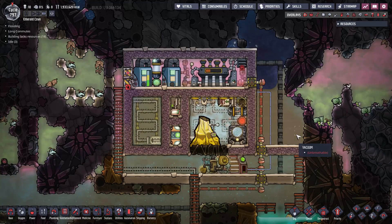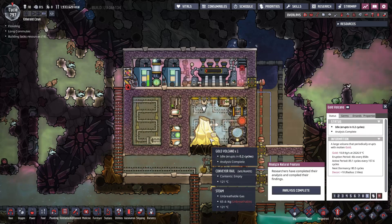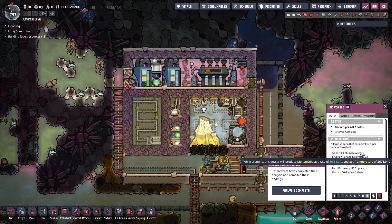Hey everyone, in this video I would like to show you how to build a metal volcano tamer. The purpose of this design is to extract the refined metal produced by any metal volcano. All metal volcanoes output refined metal in liquid state, which means it is very hot, so in order to use it we need to cool it down to a reasonable temperature first.